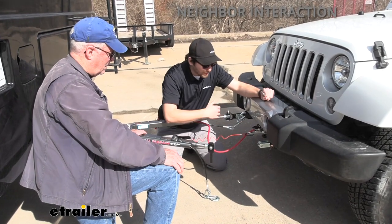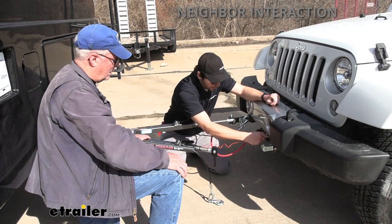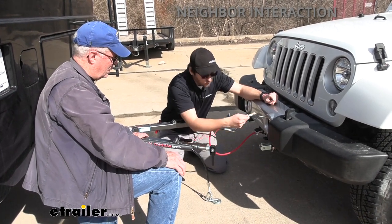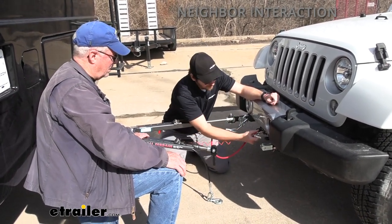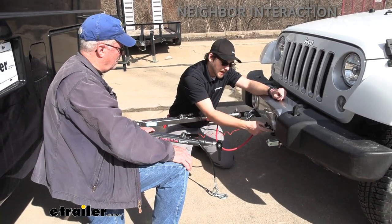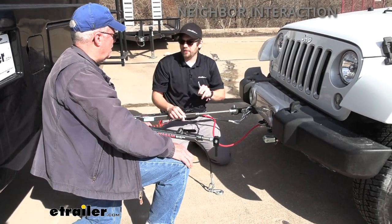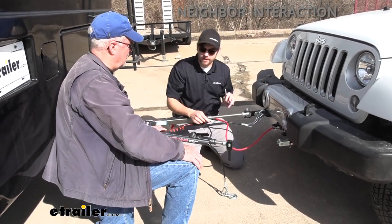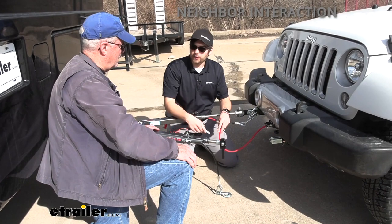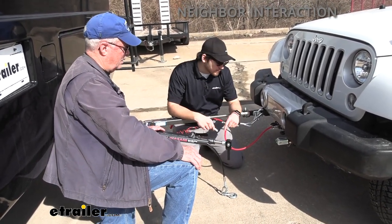This is going to be our breakaway switch. If you were to pull this pin and it was actually running, connection points would get made, and since nothing is blocking that, it's going to activate your brakes inside your Jeep. Worst case scenario — everything comes undone and all the other systems fail — you still have this breakaway switch to activate your brakes, so we're not hurting anybody on the road and everybody gets home safe.